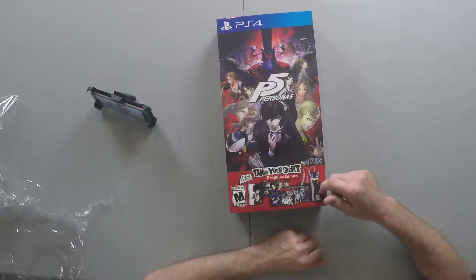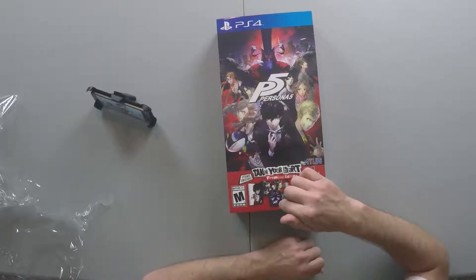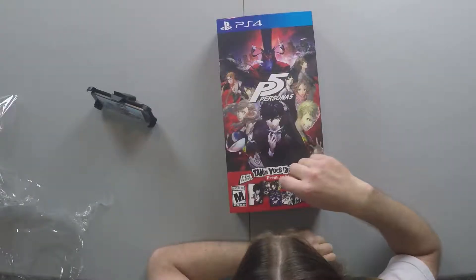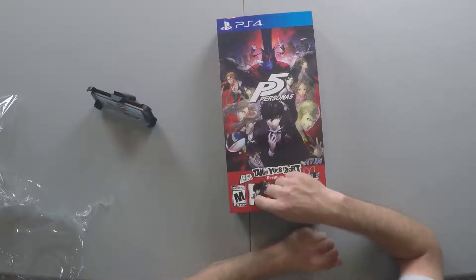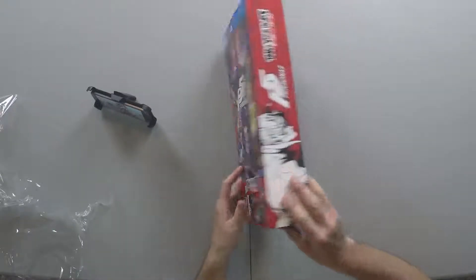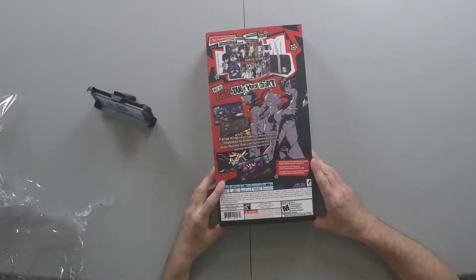Looks like some kind of duffel bag, a metal case — that's always cool — and it looks like a music CD. That's one of the main reasons why I still get special editions of video games, just for the music CD, because I love music, especially from video games. And I don't quite know what that is, but it looks like artwork right there. So let's go and see what's inside.